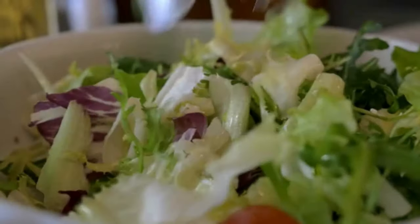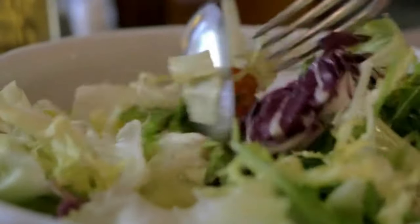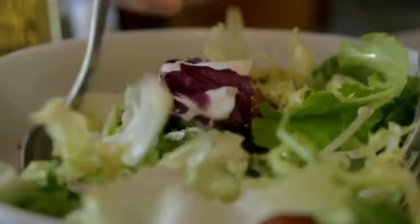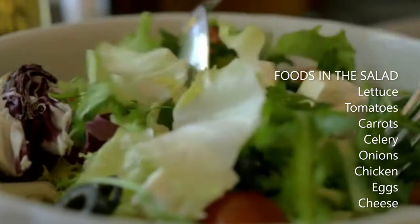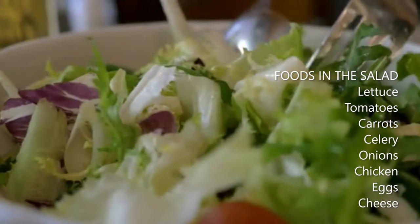No thanks, no onions. Okay, no onions. I have some chicken and eggs to put in it too. That sounds good. Hey, let's put some cheese in the salad. That's a good idea, but we don't have any cheese.